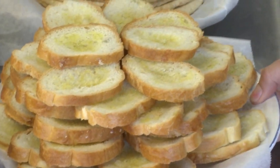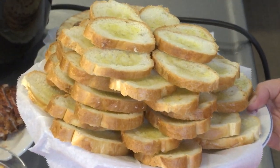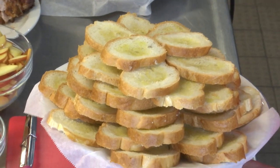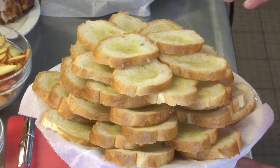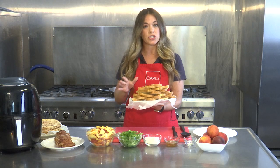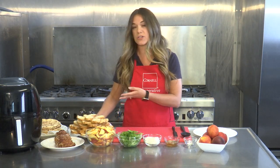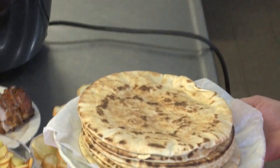Next, the crostini. You can purchase some whole grain crostini that's already pre-made, or you could make some yourself. We took fresh bread, sliced it thinly, put a little olive oil on top, and put it in the oven at 300 degrees for about five to seven minutes just to make it crunchy. If you prefer, you could always use a toasted pita bread instead.